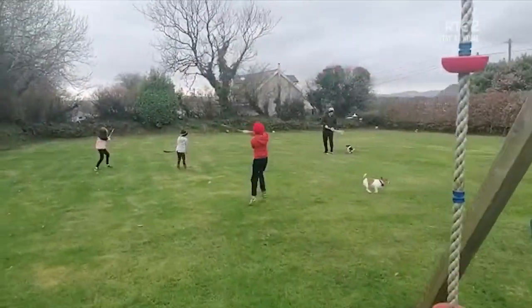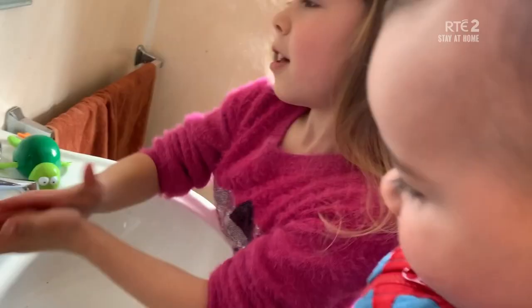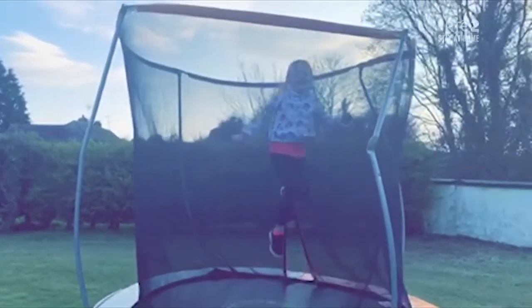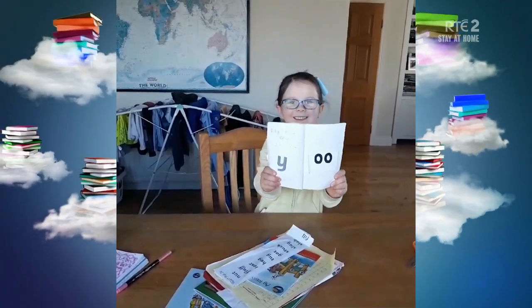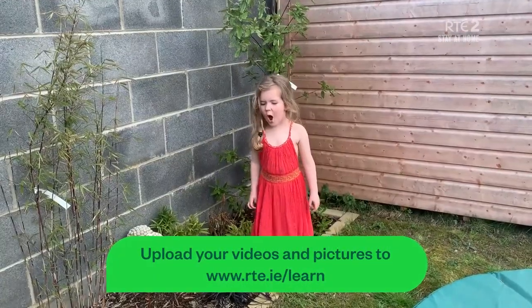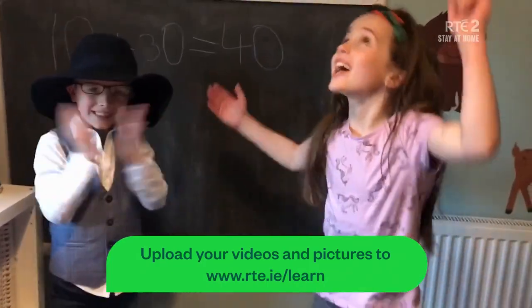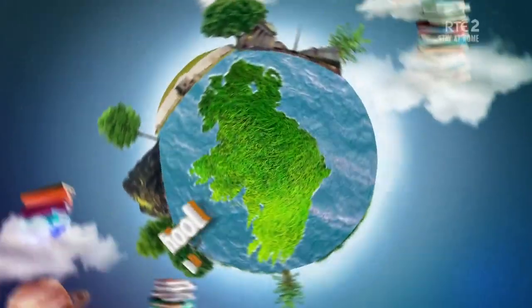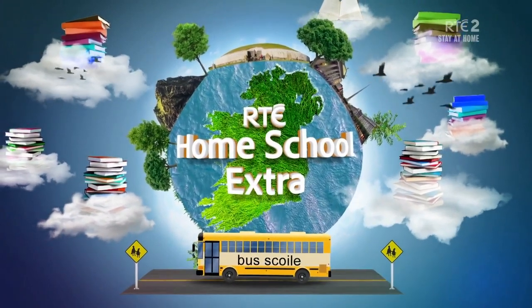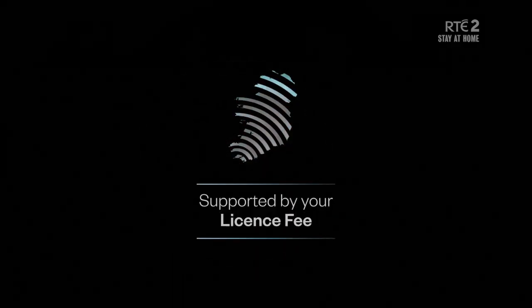Go raibh míle maith agaibh, lads. Remember, the Home School Hub is not only on the telly. Watch your lessons back on the RTE Player and you can upload your videos and photos and do lots of fun activities on rte.ie/learn. Bicycle!